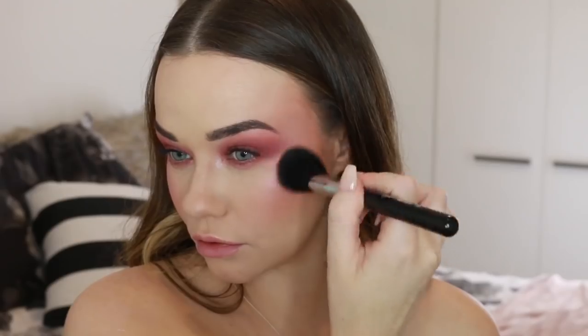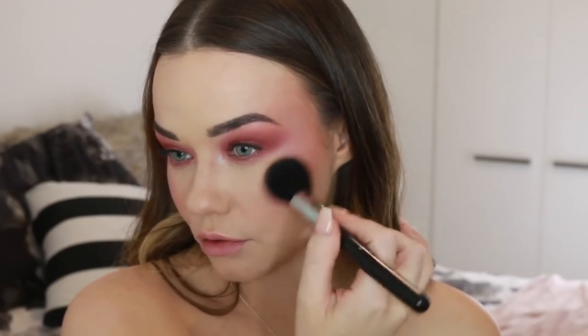Once you have your eyeshadow blending done, you can go back in with some more blusher if you think it needs to be evened out. You kind of want the eyeshadow and the blusher to merge in together.